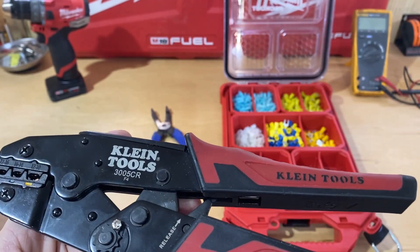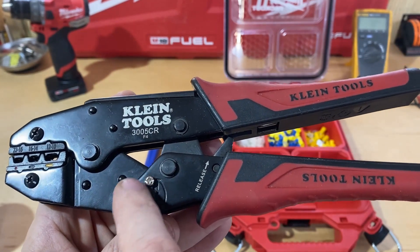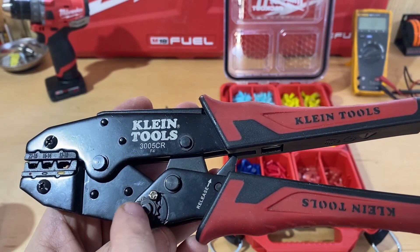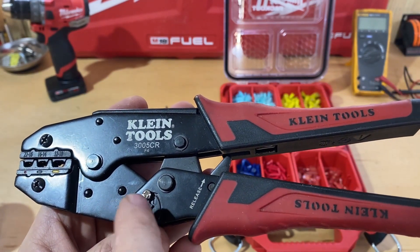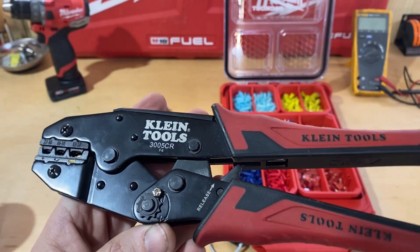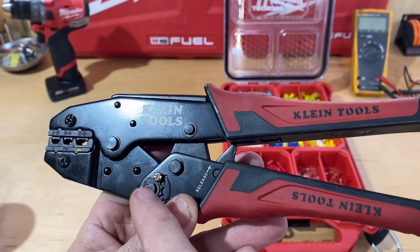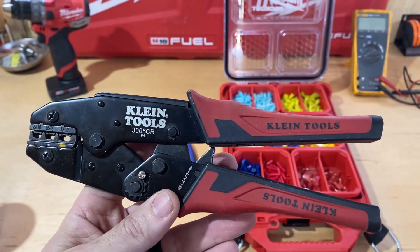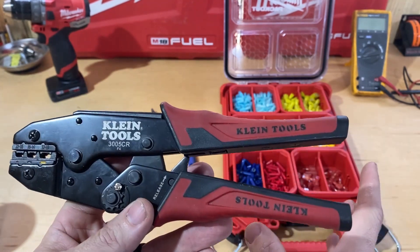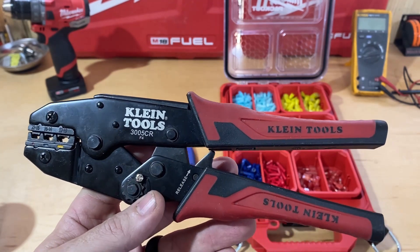It also has a tension adjustment — you just take out this screw and can adjust it clockwise or counterclockwise depending on how you feel you need to adjust it. I did adjust mine out of the box — I actually took it down two notches. I felt like it doesn't smash the connector as much, it looks better, and it's still extremely tight. I can't pull the wires out.